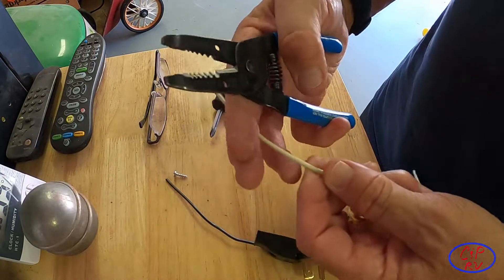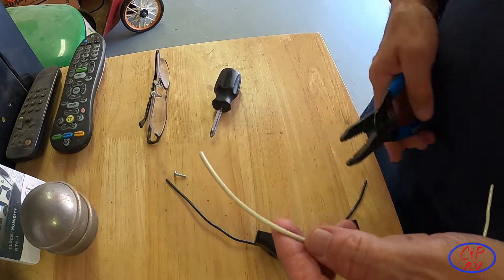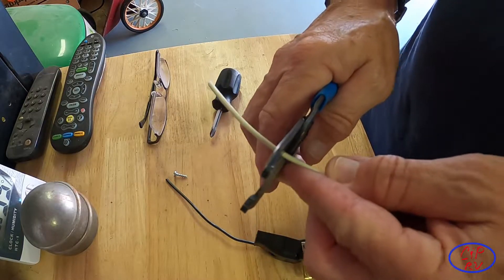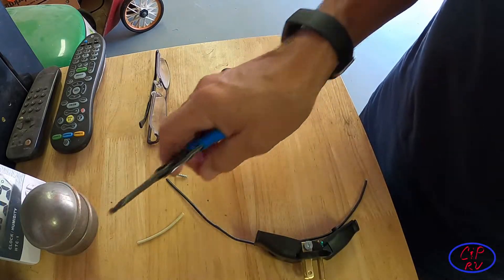The next thing we're going to do — I'm just going to use a piece of white wire here because this is a neutral to ground, and typically you hook the white wire up to neutral. I'm just going to cut a short piece off and we'll see whether we can do it with that piece.